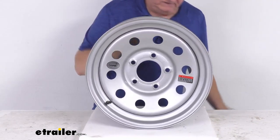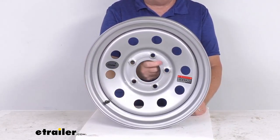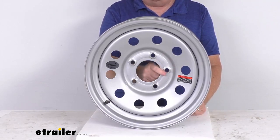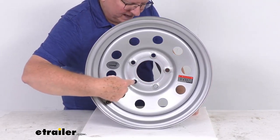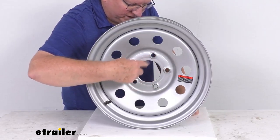This wheel has a bolt pattern of 5 on 5 inches. To measure that on a wheel with an odd number of lugs, you pick any one of the holes and then measure across to either of the adjacent holes — either one, you just pick one.